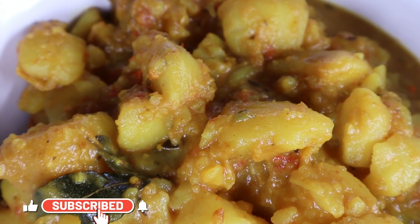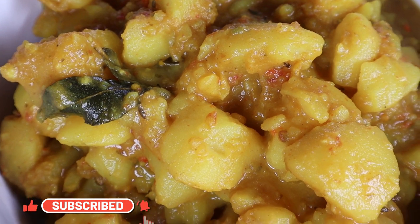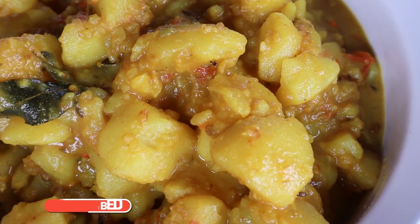So guys, that's my mother-in-law's curry potato recipe. Let me know how it was, and until next time, take care. Bye now!